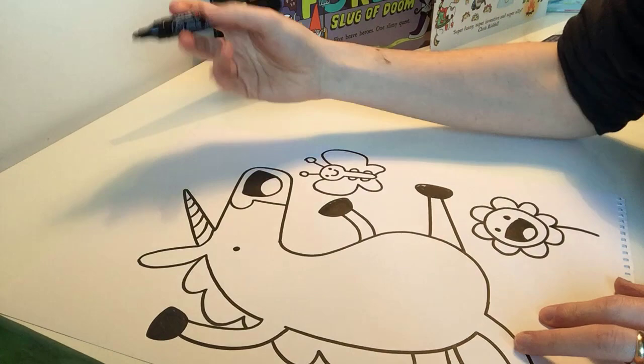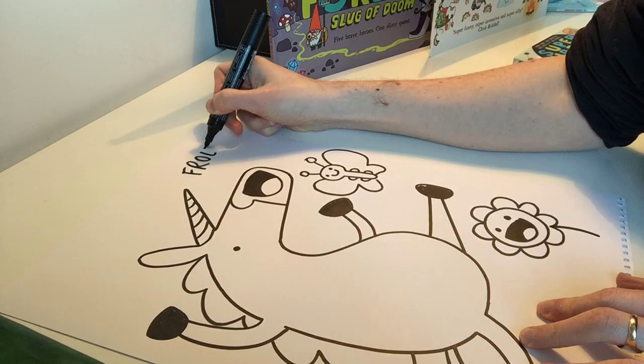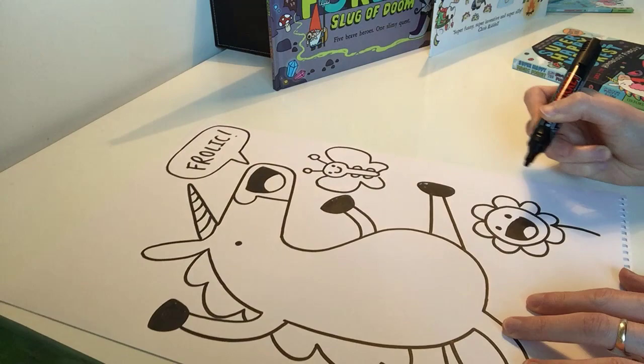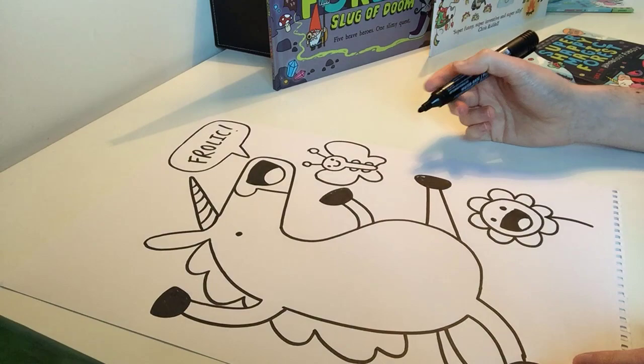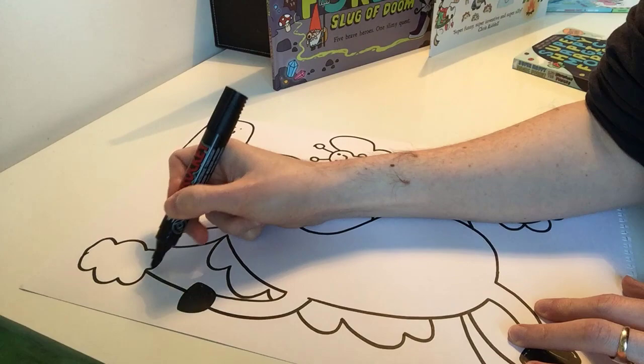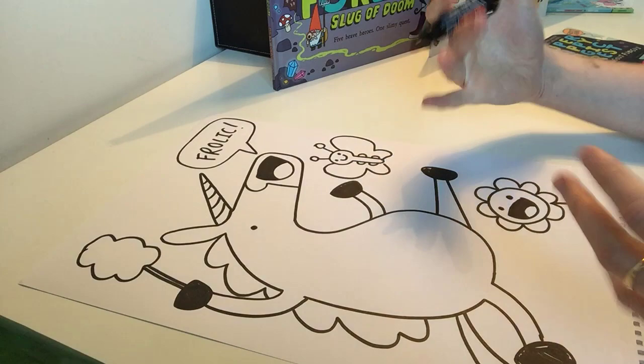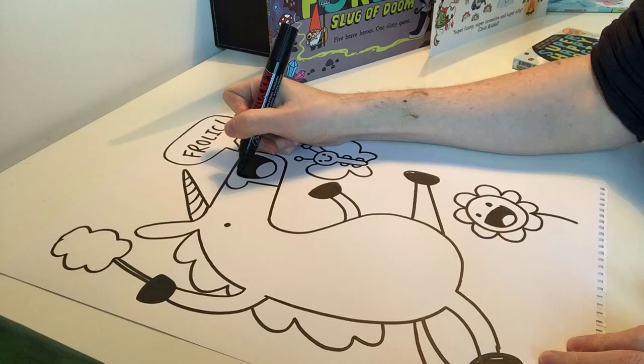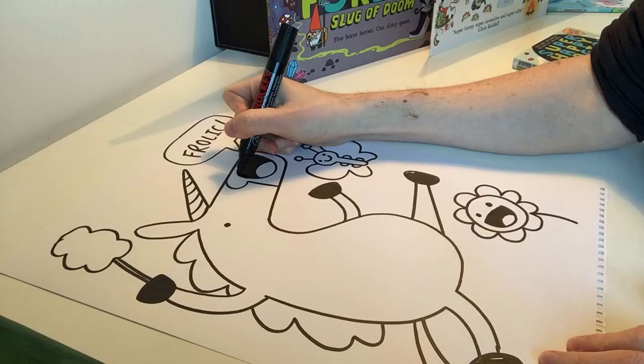We could also have Blossom saying something in the Super Happy Magic Forest. The characters like to talk to each other and say things. So I'm going to go for the word 'frolic' here, one of Blossom's favourite pastimes. Write the words and then draw a bubble around it with a little pointy bit towards the mouth to show that the character is saying that. You might also want to add some candy floss in Blossom's free hand, or maybe a lollipop, some grass, some more flowers, maybe some clouds. Think of what you could add to your Blossom to make it more of a Super Happy Magic Forest scene. Thank you very much and I'll see you soon.